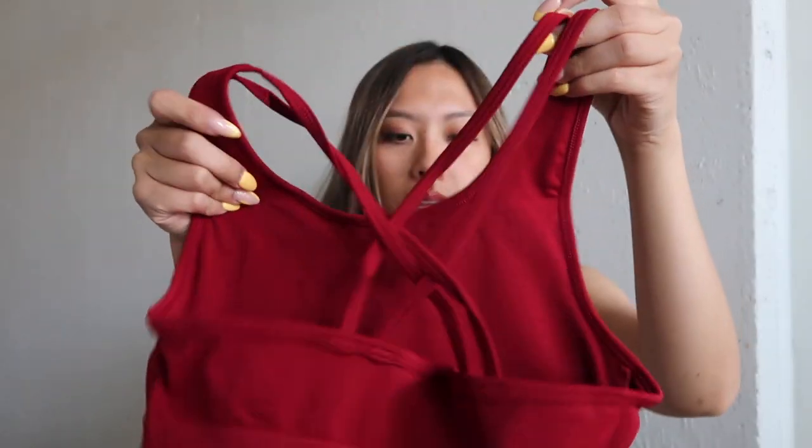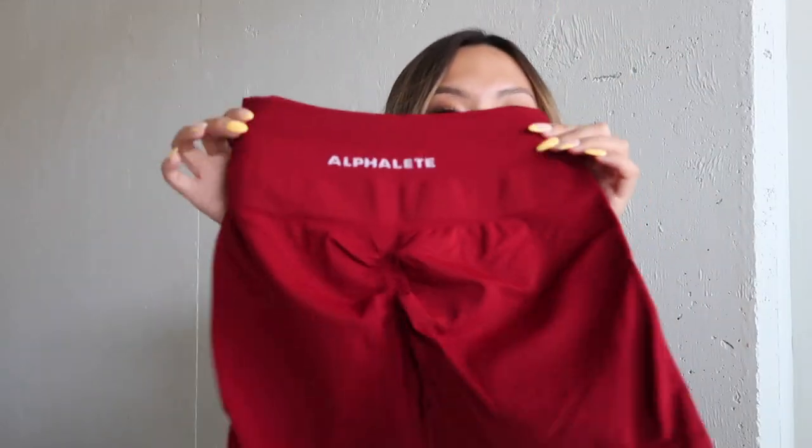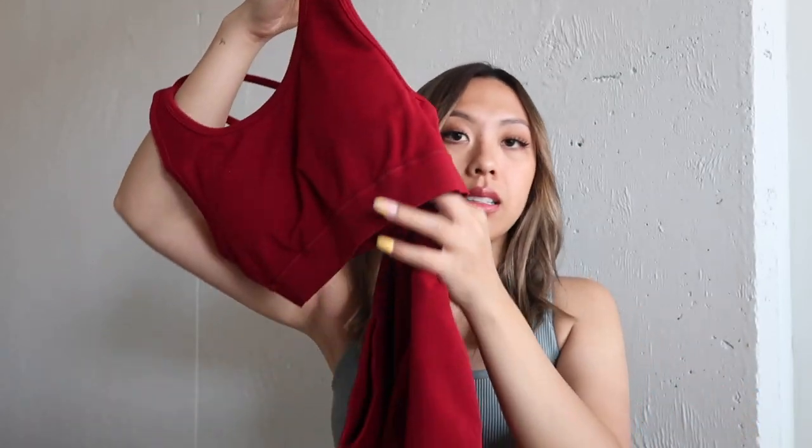Again, size medium. It does have a cup, but I don't think it's going to hold anything up or really support much. But I am very flat-chested, so I don't really need that. I actually take out the cup sometimes if I really want to. So cute, oh my gosh. This is the boldest color I own so far for workout sets.